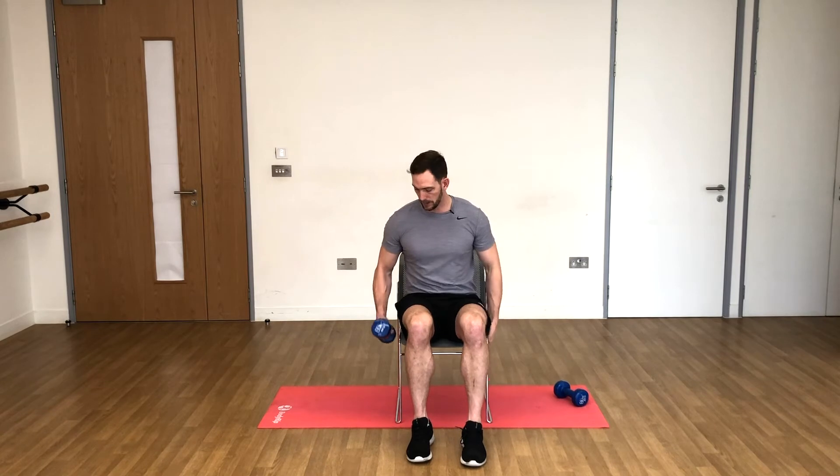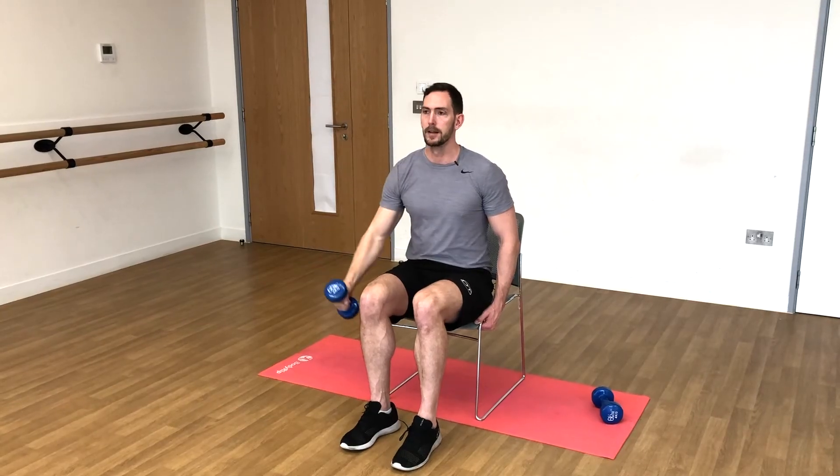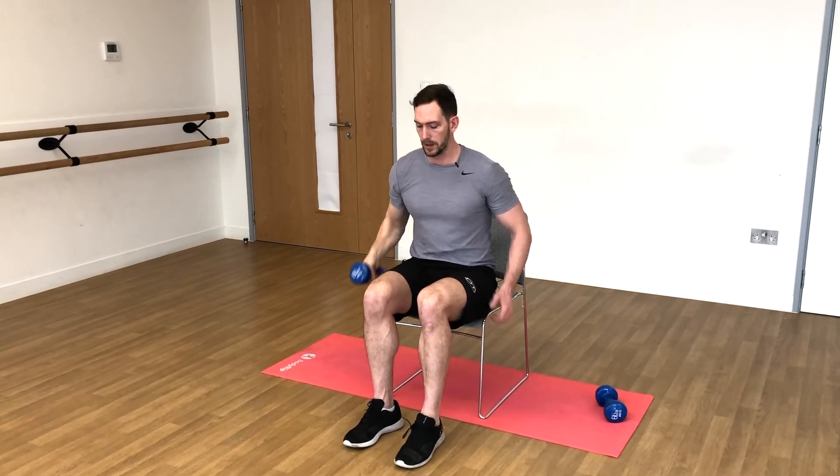Last set on either side. Three, two, one, go for it. One, two, three, four, five, six, seven — starting to burn a bit — eight, nine, and ten. Good. Three, two, one, let's go. One, two, three, four, five, six — just checking out my posture in the mirror, it's pretty good — seven, eight, nine, ten.